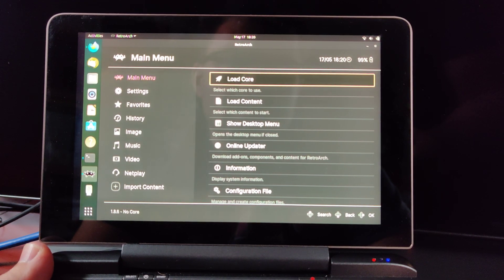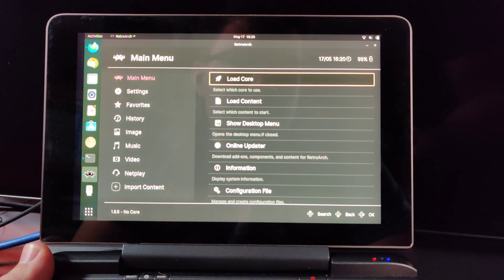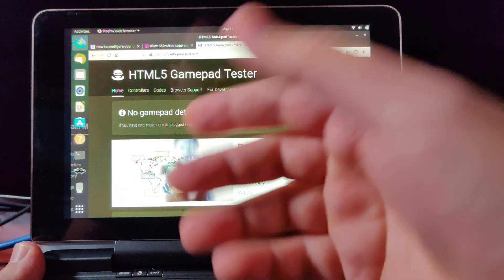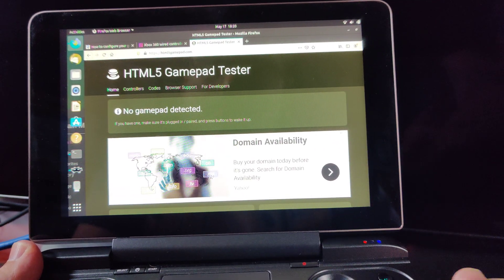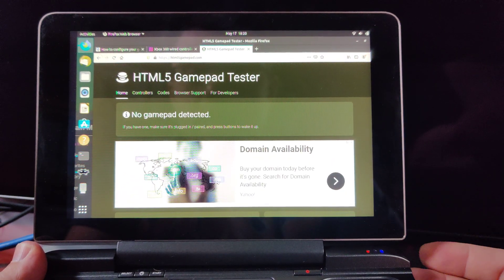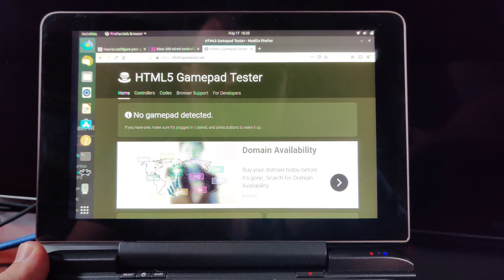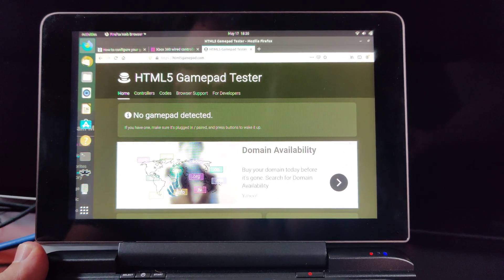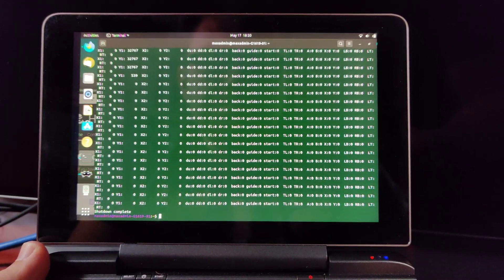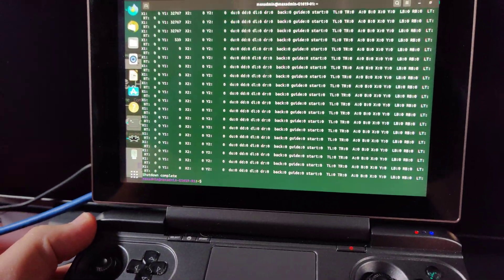It just seems like someone's going to have to spend the time to figure out the correct settings here for the display. Potentially it's just in xRender — we just need to iterate through the settings. This is not ideal because the colors are all off; this is more just a demo to show you that we're basically 95% of the way there. It just takes that other 5% to get it to be perfect.